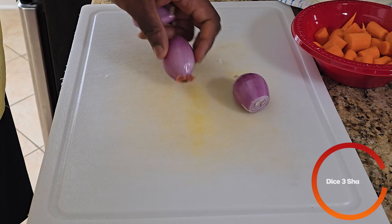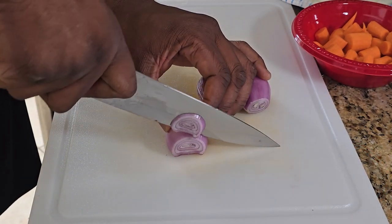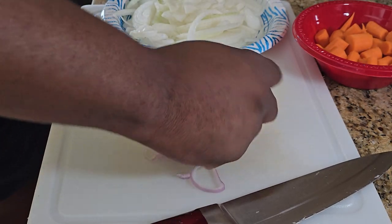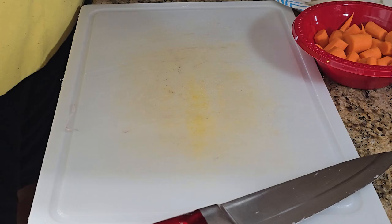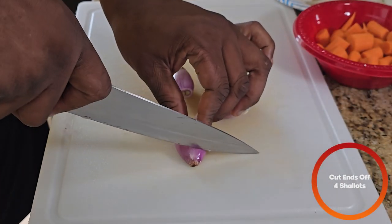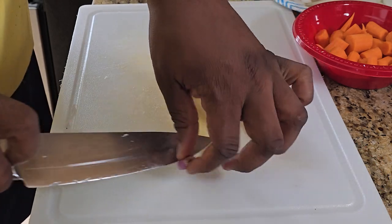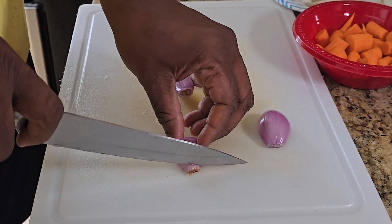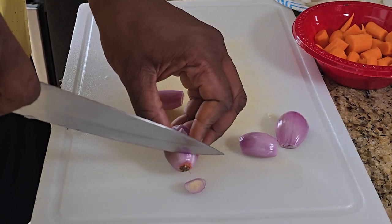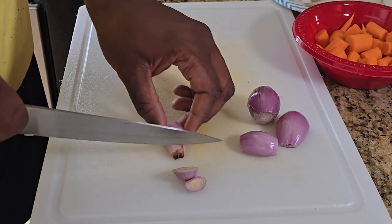Next up, we're also going to cut up some big shallots. We're going to take those shallots and add them to the onions and set that to the side. Then we're going to take four smaller shallots, just cut each end off, make sure they're nice and clean. We're going to be using these later, so after we cut them we're going to set these to the side as well.